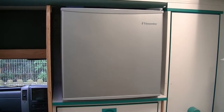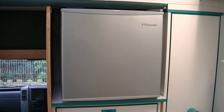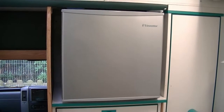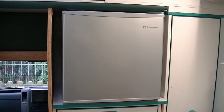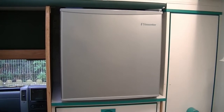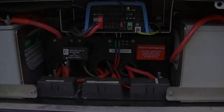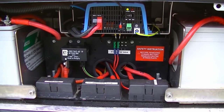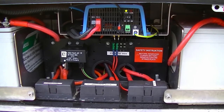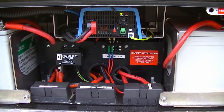This fridge is a brand called Inventor — it's an A++ rated fridge, and that's one of the first critical things: you need an energy efficient fridge. There's no point doing this if you go out and buy a poor quality fridge. This fridge, when operating, draws between 35 and 40 watts on the mains. That's pretty efficient. The fridge in this van is running on a Victron Phoenix 12-500 inverter, which can only just about cope. This inverter has two modes: normal on and eco.